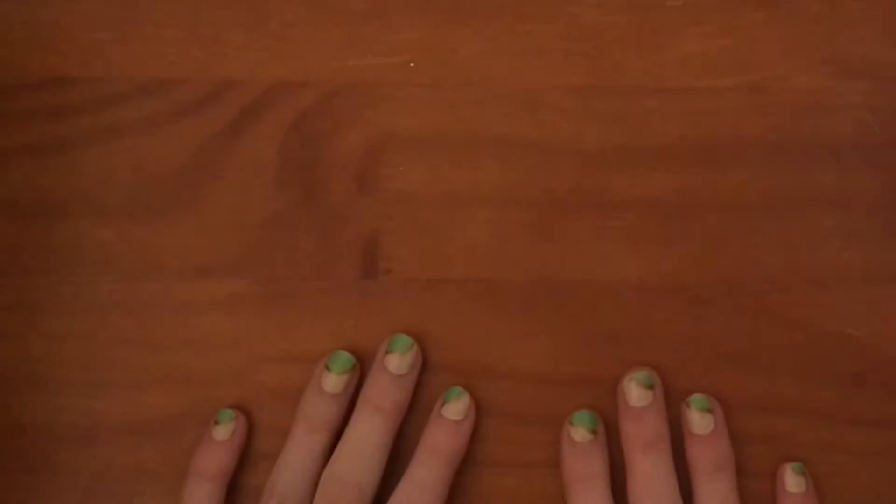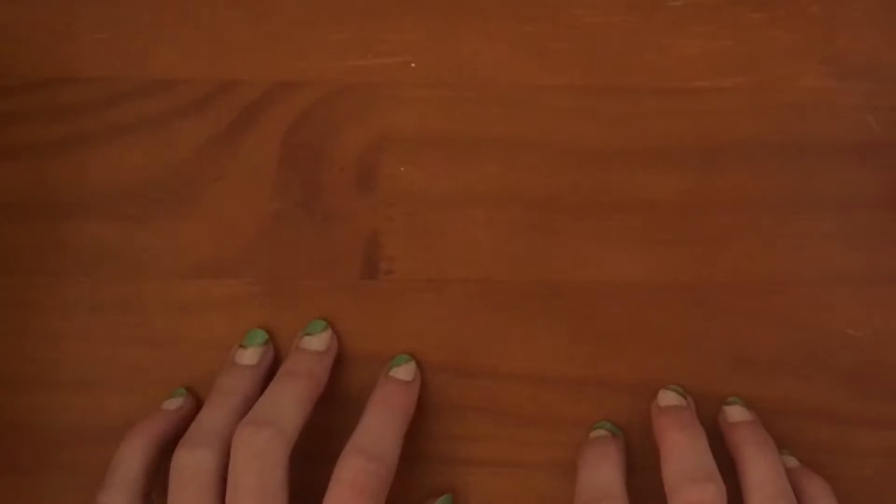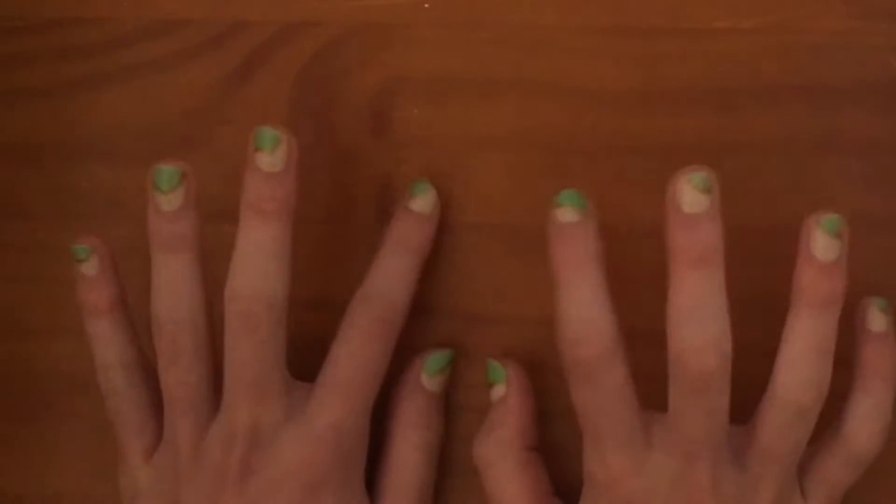Hi everyone, welcome back to my channel! Today we are going to be making clay creations — cute DIYs with clay. Let's jump right into it. What you're going to need is some air dry clay and some sort of tool that you can use. All right, let's get started.